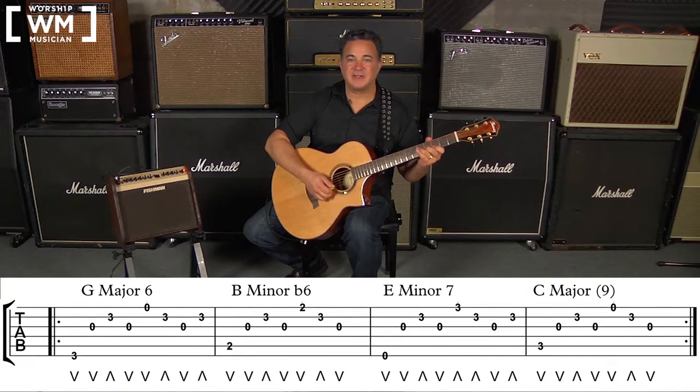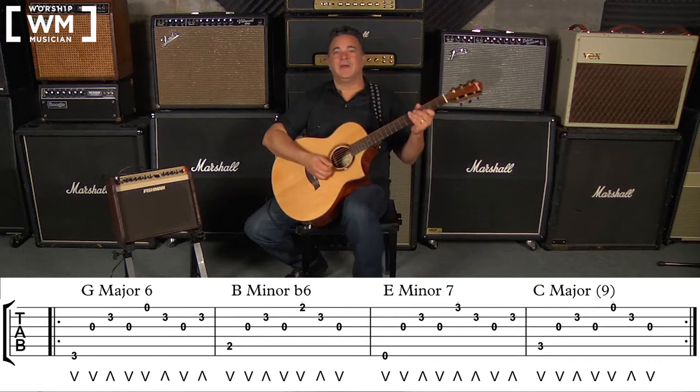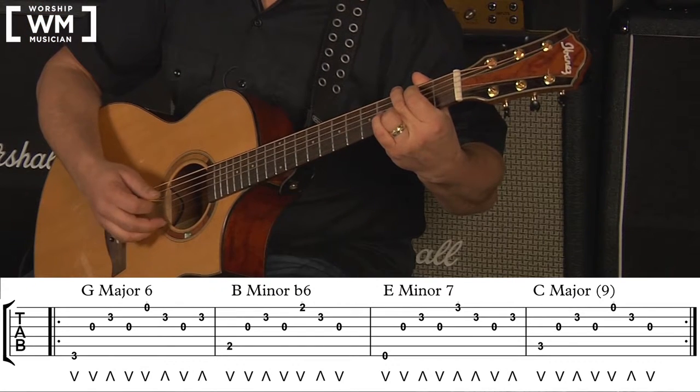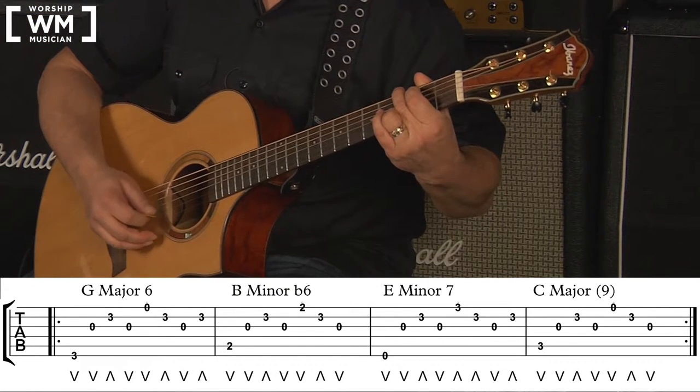This last technique is a variation on alternate picking, based in part on something Joe Satriani taught me when I was studying with him. If I wanted to arpeggiate a 3-note chord like a G major triad, he showed me to go down, down, up — and that's how we're starting each chord. For the G major 6, we go: down, down, up, down, down, up, down, up.